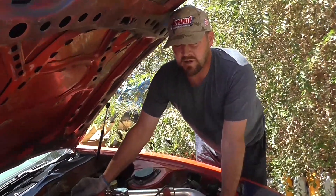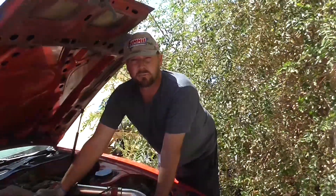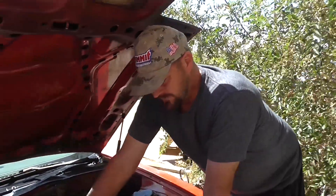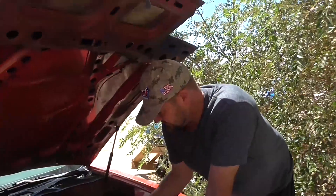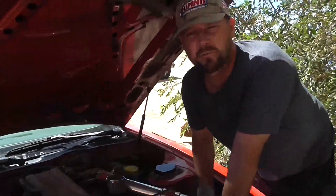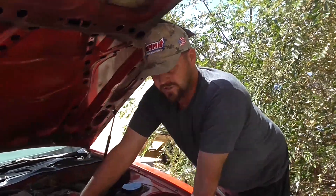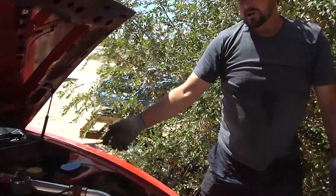There are companies on eBay that sell full bolt-on kits designed to fit these Z31 turbos — they're around $300 to $400. You can find them and save a lot of work since they've already done it for you, just bolt them on. Or, like me, get a universal intercooler kit for about $40 and a universal intercooler for about $50, so for around $100 you can make your own intercooler kit that cools the boosted air before it goes into the intake.